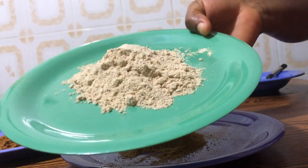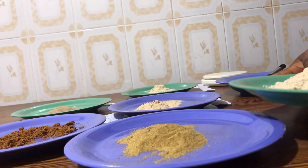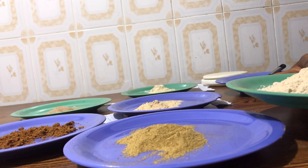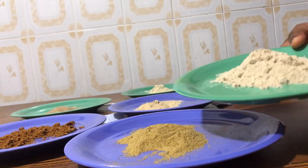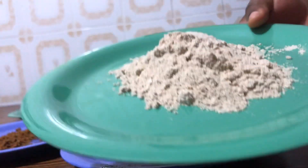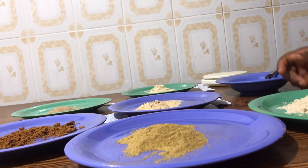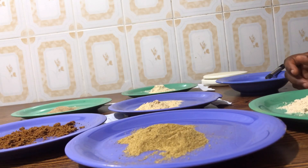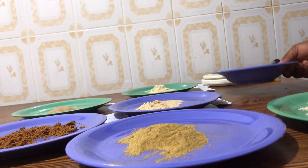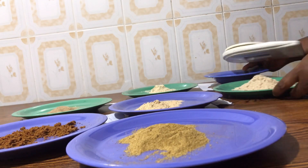With this protein powder you can even take it alone — just blend it with whole milk, not skim milk, and banana, and with that alone you can increase your butt. But in this formula I'm going to add other ingredients to boost it and make it work very fast. So now we are going to combine our ingredients.